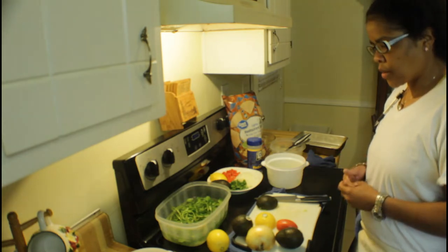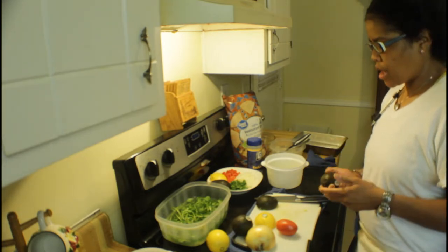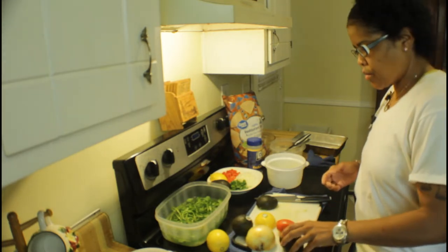But what I do — like I said, there's a couple things I want to point out first. Someone had to show me how to open up an avocado, so I'm going to show you guys how to do it. I'm going to start with that first.